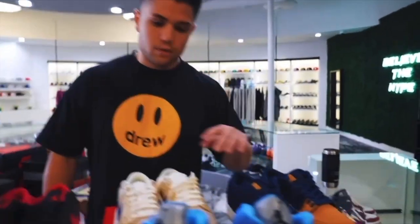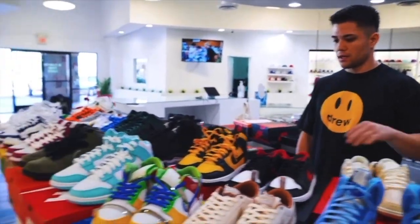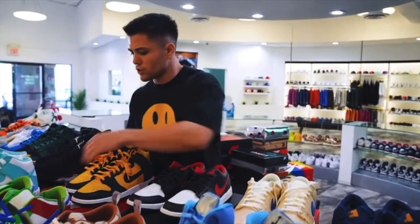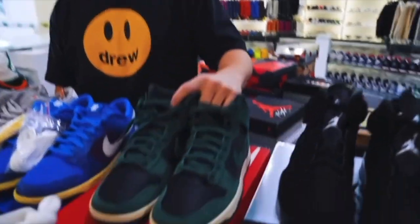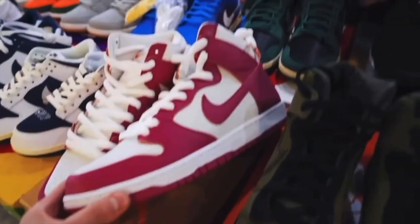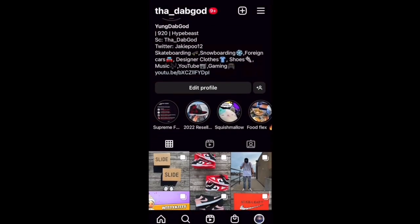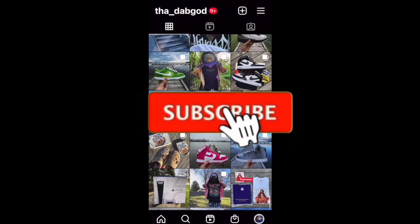Welcome back to the channel, I hope everybody watching is having a great day. Today we're back with another episode of One Minute Sneaker Reviews. I'll put a link to my last episode up on the screen right here if you want to go check it out. Make sure you also check out my Instagram if you want to see any of my shoe posts before anybody else does. And don't forget to hit that subscribe button down below.